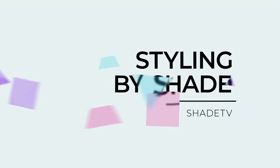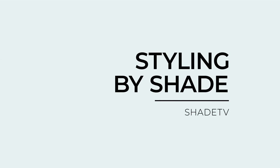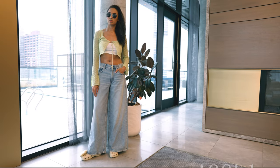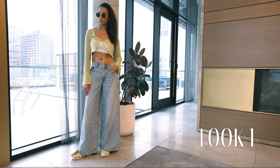So now let's jump into styling, because this is such a neutral-toned Croc and so easy to style. For the first look, I decided to wear a green metallic sweater with a nice simple white tank and some denim wide-leg jeans.